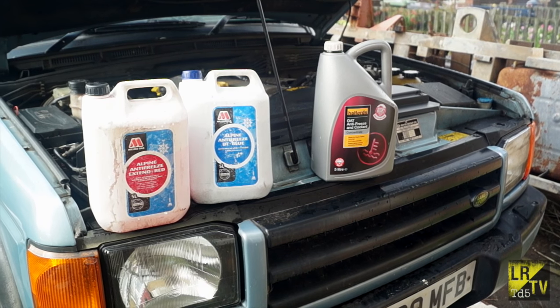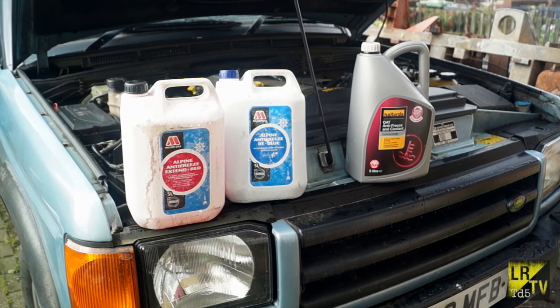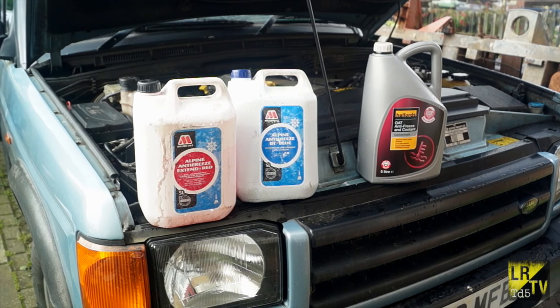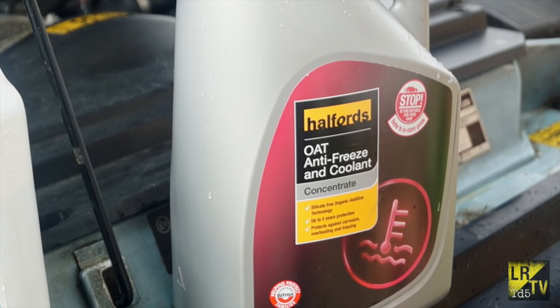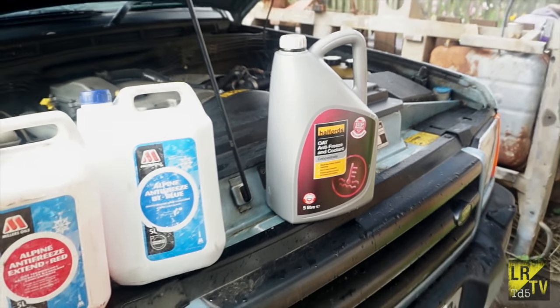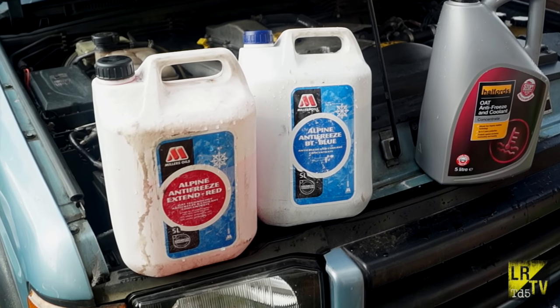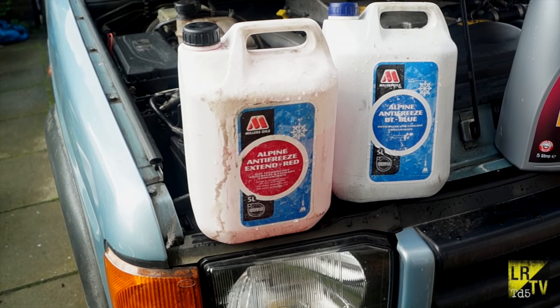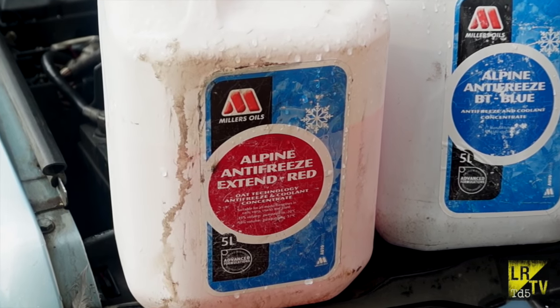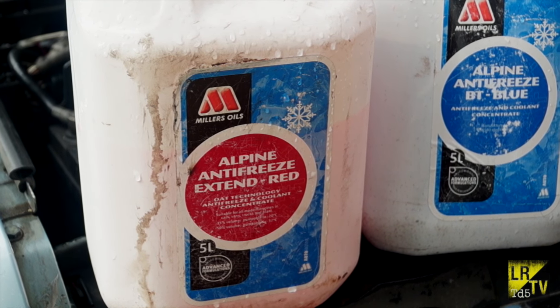With the TD5 it only takes one type of antifreeze and corrosion inhibitor and that is the OAT, which is Organic Acid Technology Antifreeze. You can either find it from Halfords or from our suppliers, or Miller's Oils actually make one too which is called Alpine Extended Red.